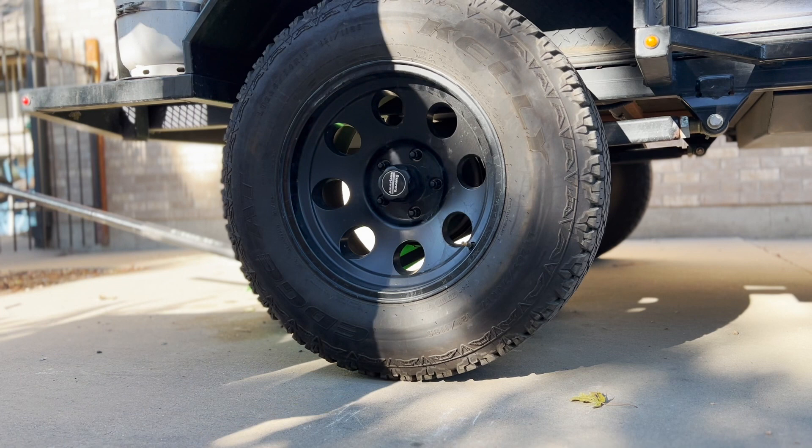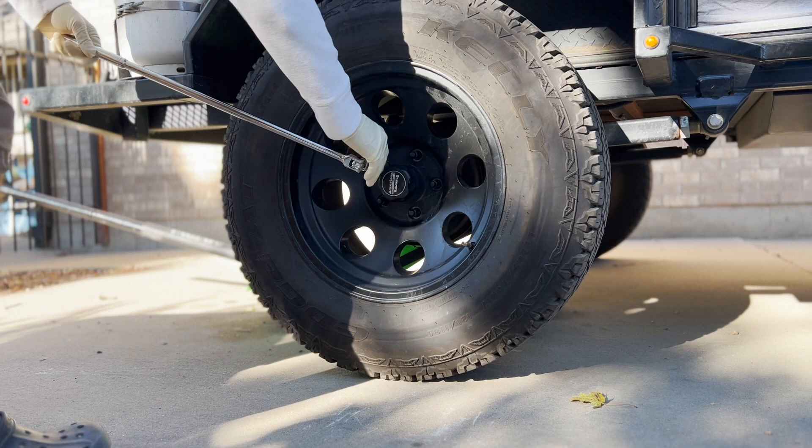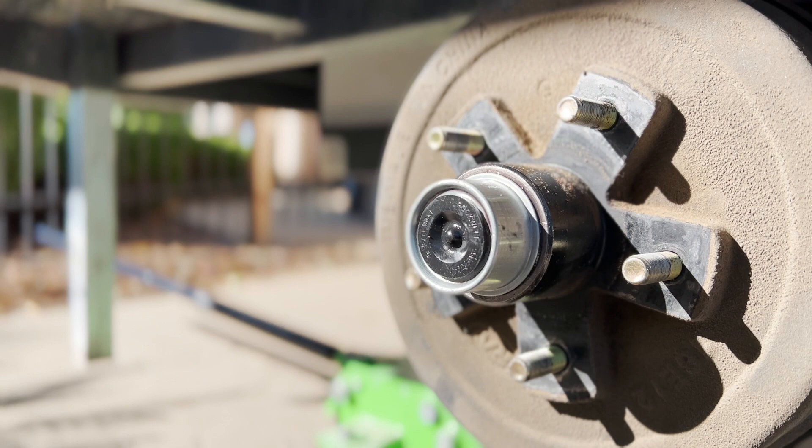Some vehicles require removing the tire to get to the grease. To do so, loosen all of the lugs while the wheels are still firmly on the ground. A breaker bar makes short and easy work of this even if the lugs are rusty or overly tightened, and the job is made even easier if you situate the breaker bar so you're pushing down on it rather than pulling up. Once you've loosened all the lugs, jack the vehicle off the ground and set the wheel aside.